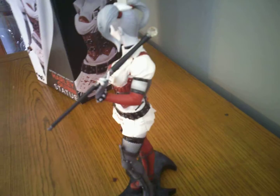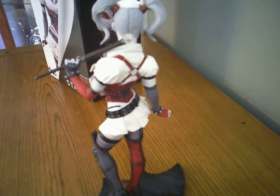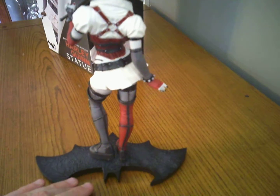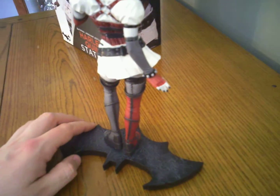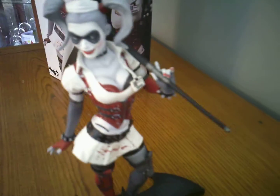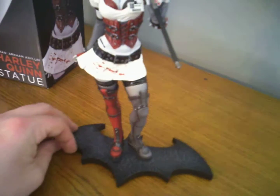She's got her staff with the little crystal ball on top. The detail is so good — even the fingernails are painted, and you can see the blush on her cheeks. It's just a really nice piece. I've got the blood splatter on the skirt too.